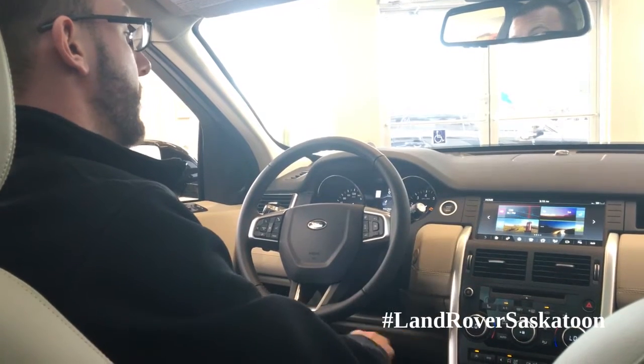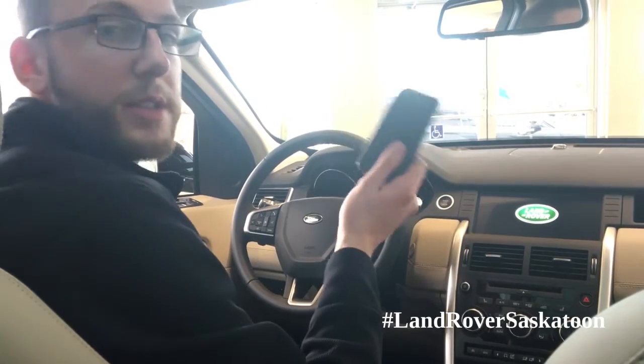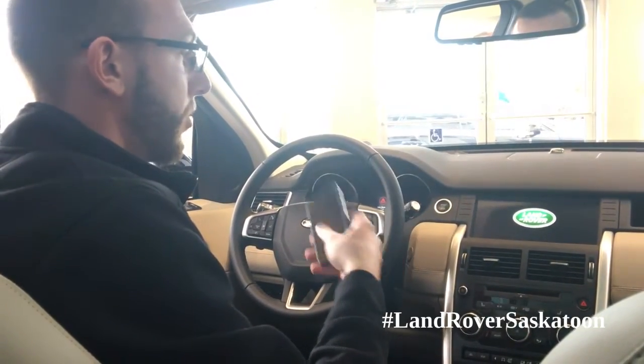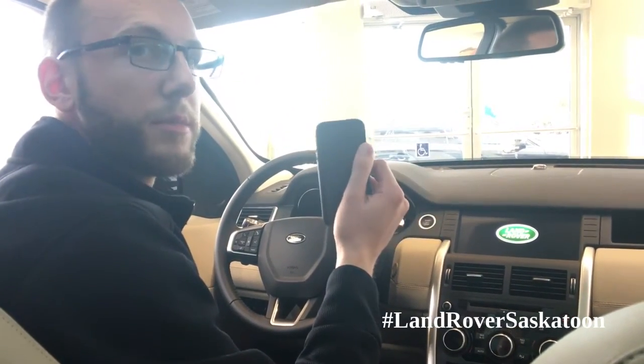And so if you were to shut off the vehicle and restart your vehicle with your Bluetooth still turned on, it will automatically pair up with your cell phone — the last device that was paired up.